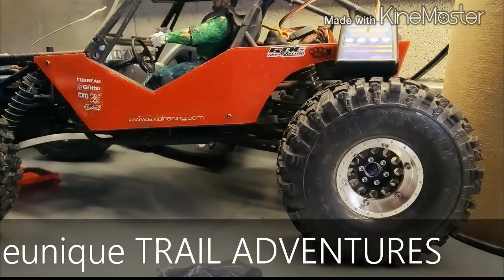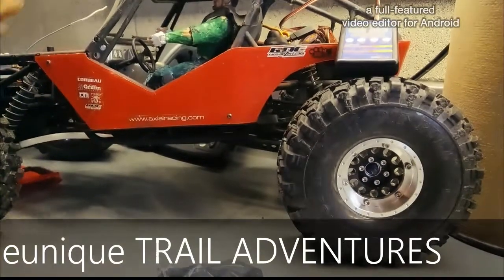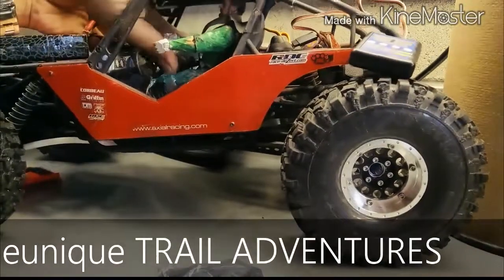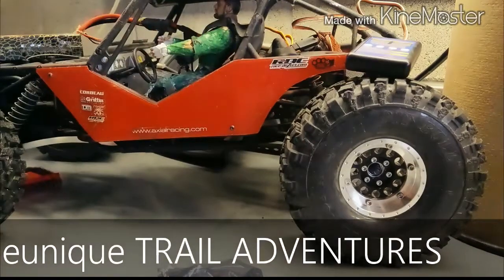In that last video I wasn't running a drag brake - it was just on the stock settings and it kept sliding off as it's trying to do an ascent or descent, so it wasn't very good for crawling.